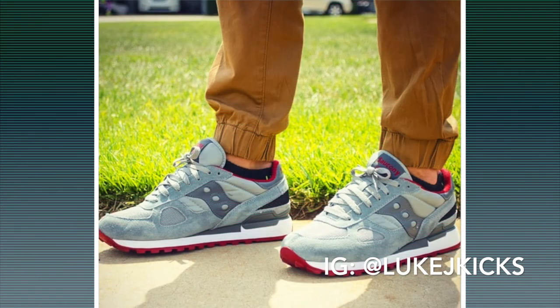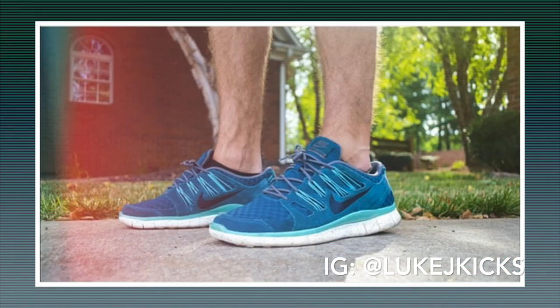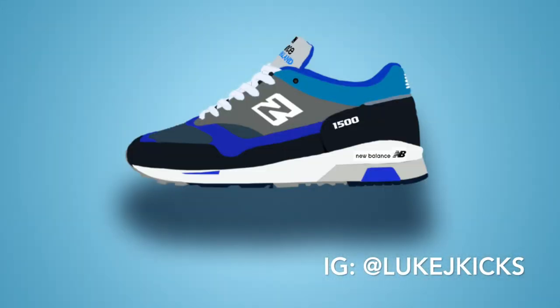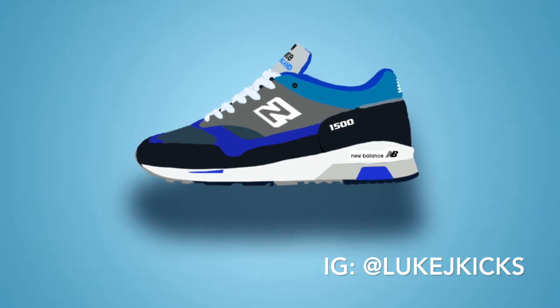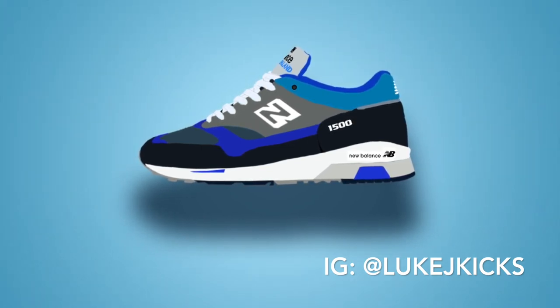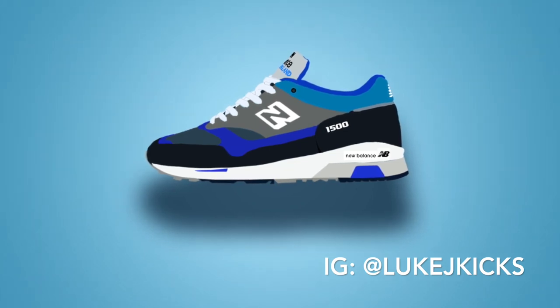Let me know if y'all like these designs. I've had a lot of fun doing them and I would love to be able to print these on a poster and do custom orders where y'all could hit me up, tell me a shoe you want, and I could design it for y'all and get it printed on a poster. So let me know if y'all would be interested in that. Please comment and subscribe, check out my past videos, and check out my Instagram to stay up to date on the newest designs. Thanks for watching guys and I'll see y'all in the next video.